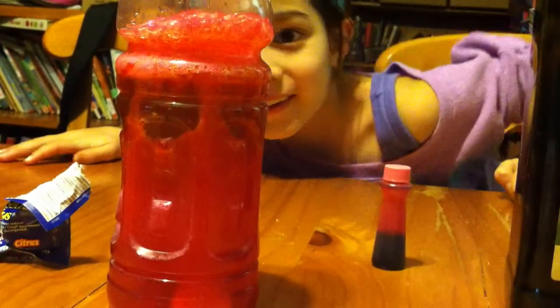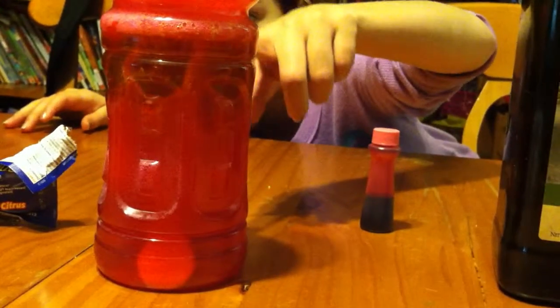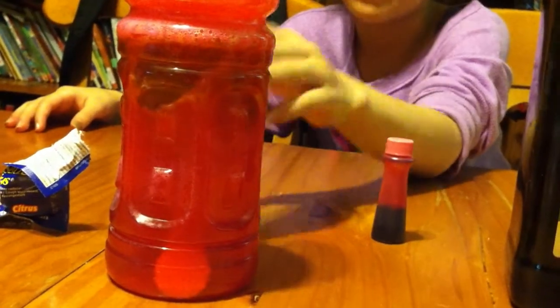Look! So, as you see, the bubbles are going up because the bubbles are bouncing off of the air and going up, and going down and up.